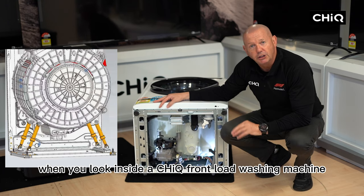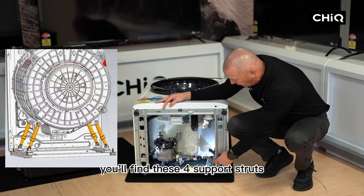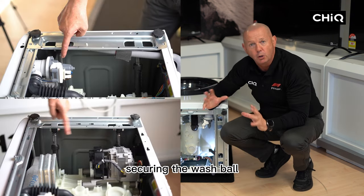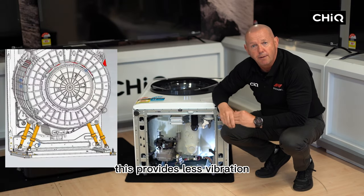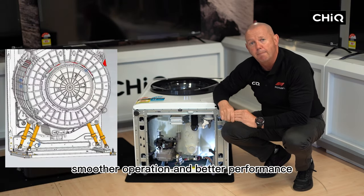When you look inside a Chic front load washing machine you'll find there are four support struts, one in each corner, securing the wash pile and acting essentially as shock absorbers. This provides less vibration, smoother operation and better performance.